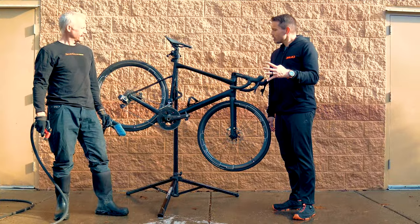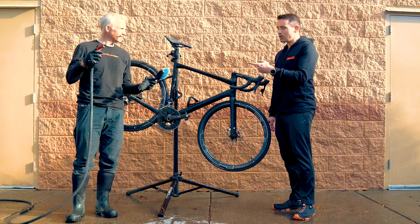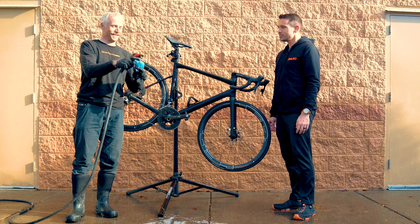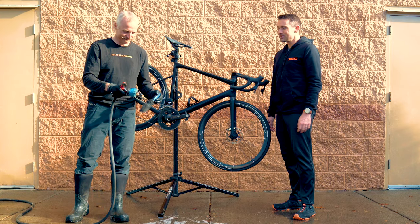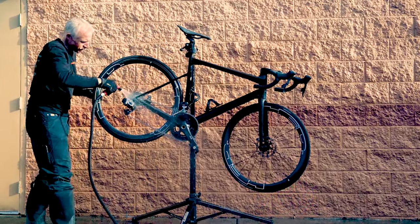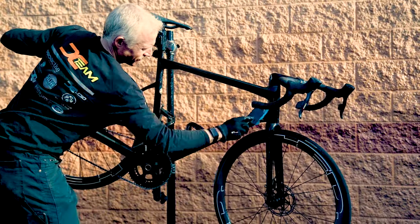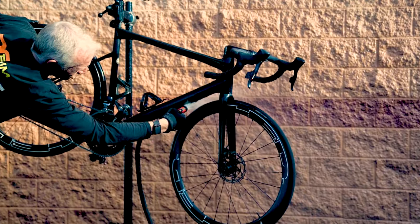All right, we got bike number four now. This one's going to be straight water from the hose and some brushes that were not used prior — so they're completely free of all the other solvents we used. Rinse those brushes off first though.